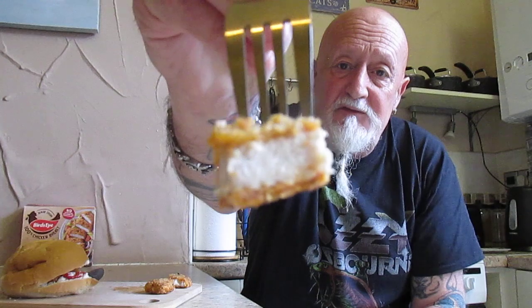The chicken is absolutely perfect in this. I'm really enjoying it. You can see that it's very white, and that coating has got a heat — not overpowering with the heat but it's definitely there. Great flavour all around.